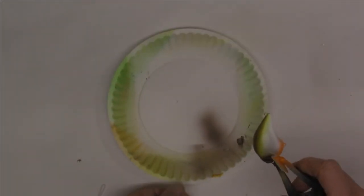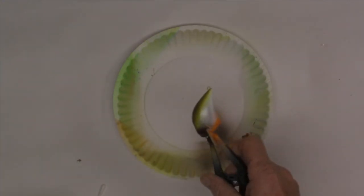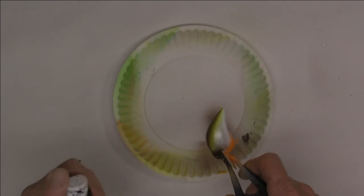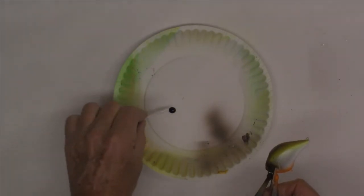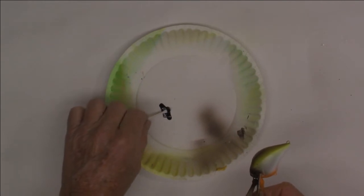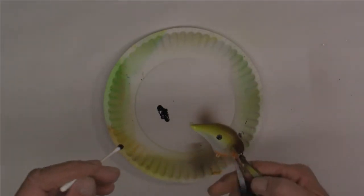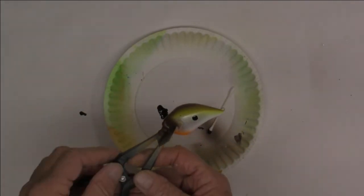Hang on — before we go anywhere I almost forgot: this is supposed to be a shad pattern so we need to do one more thing. Taking a Q-tip with Createx opaque black, we're just going to put a dab of black, roll the Q-tip around to get it to a point a little bit, then come in and just give it a plop right there on the side. Come around the other side and plop it right there. And there we go — all right, now we're getting close.